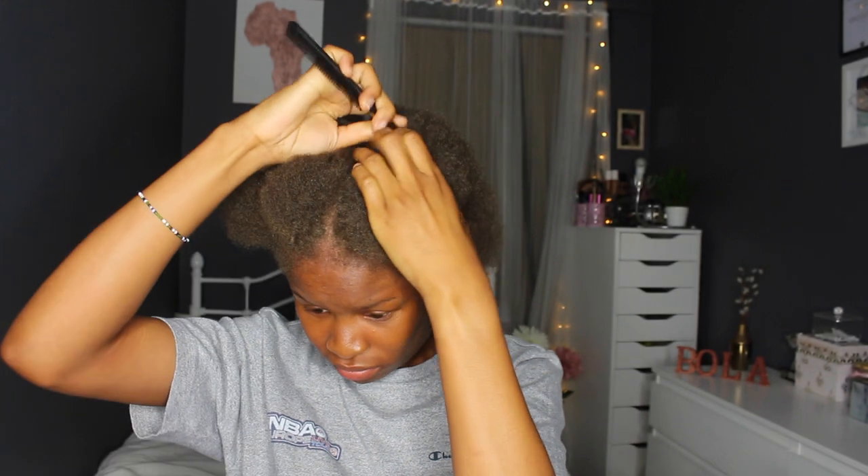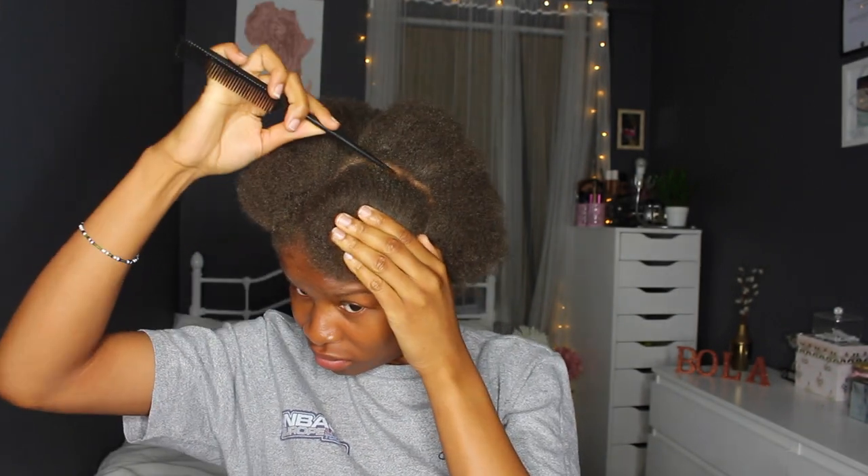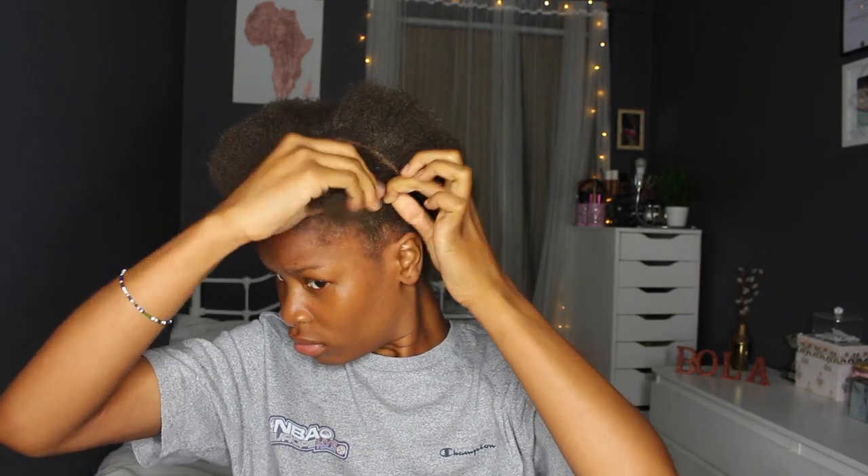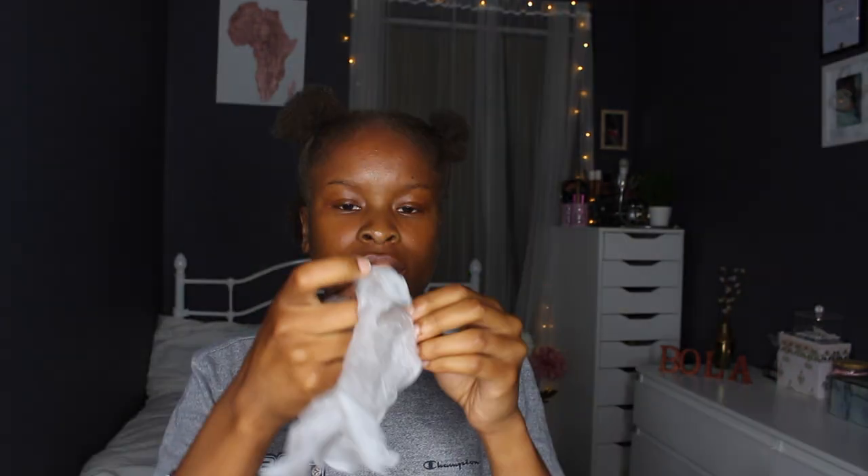Make sure you detangle your hair first. Part your hair into quarters — four sections — get a hairband and tie them all away. This is actually what it says in the instruction booklet that comes with the dye. Once that's done, put all the products together in the mixing bowl.